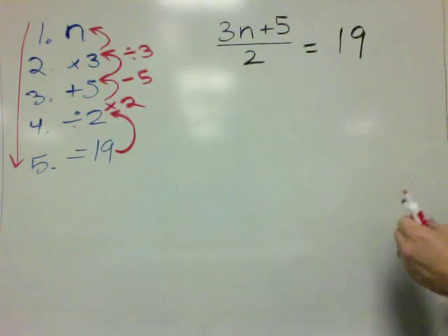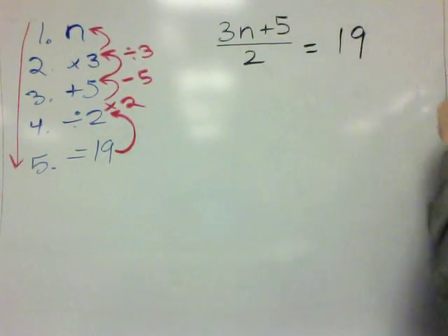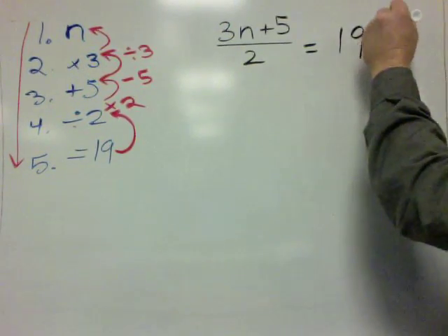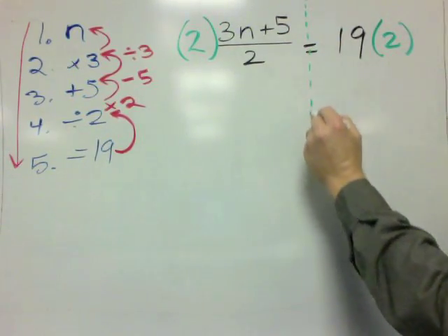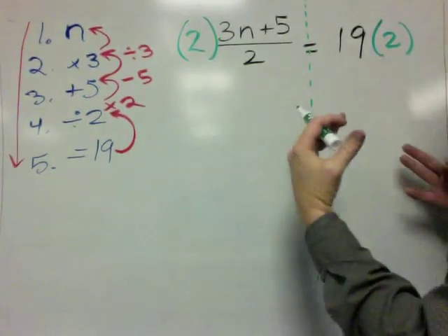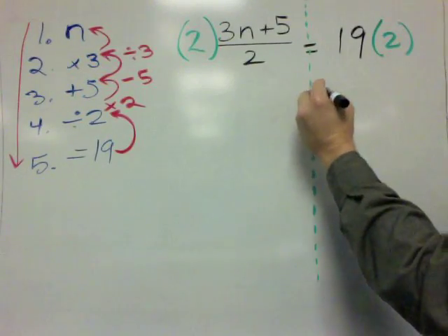Step 1 says: start with 19 and multiply by 2. So we're going to start with 19 and multiply by 2. Whatever you do to one side, you've got to do to the other, because it's a balance beam — we want this teeter-totter to be equal. So the right side is going to equal 38.